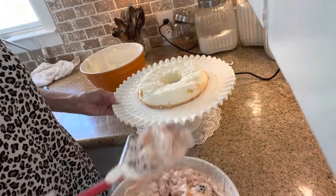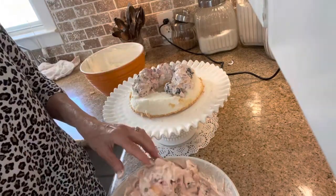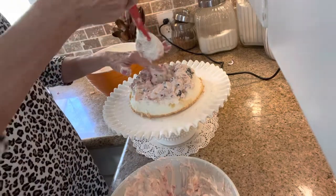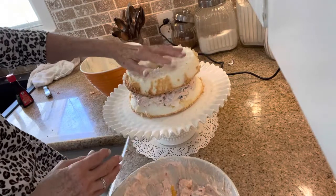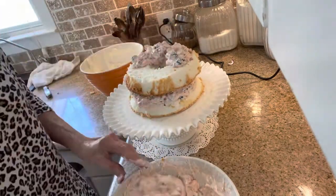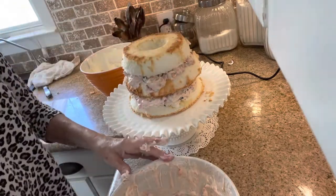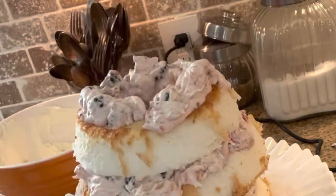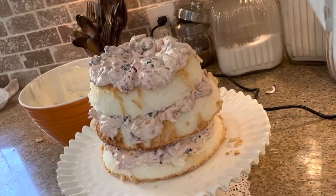So now we'll just begin to fill. I put some in the middle where the hole is, then we put that next layer on. We use the two bottoms on top of one another — a bottom and a bottom — and then a top, and then our little top.